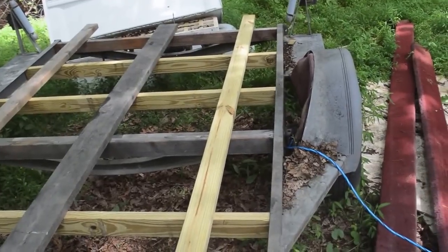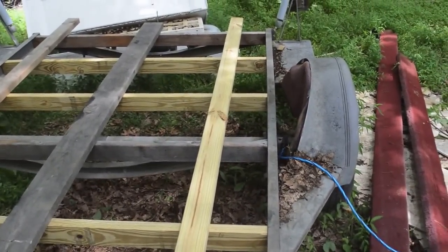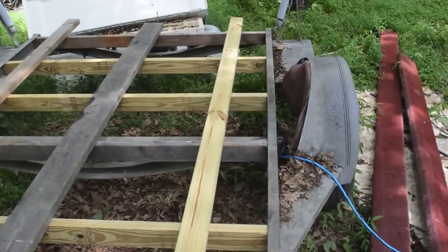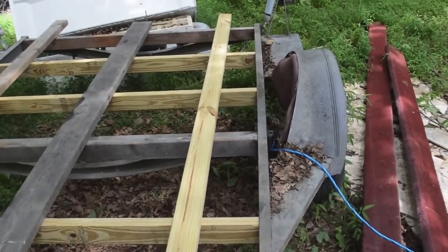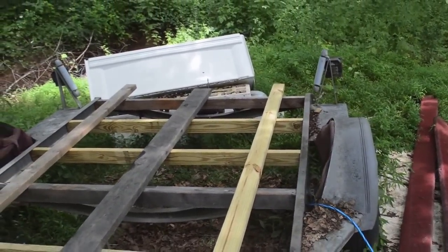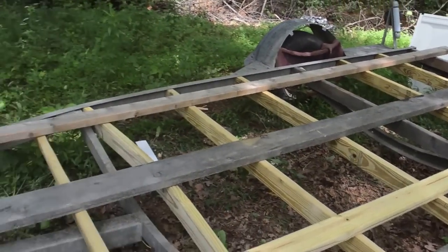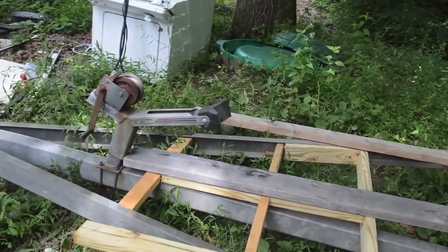So these 2x4s I'm going to rip down the center to a 45-degree angle and then bolt and screw them in to make the track. The centers of them are roughly 48 and a half inches across and they're just laying there so you can see about what the trailer will look like.